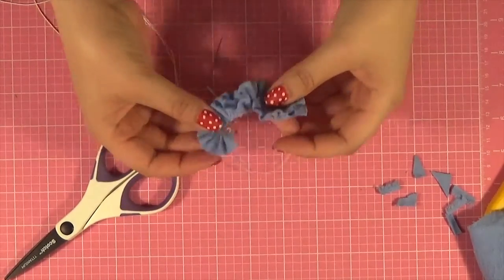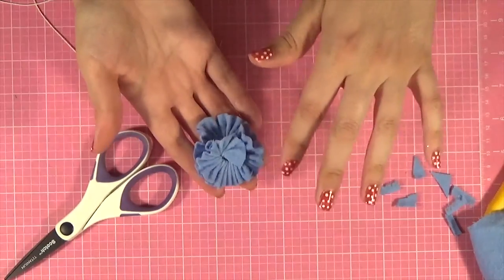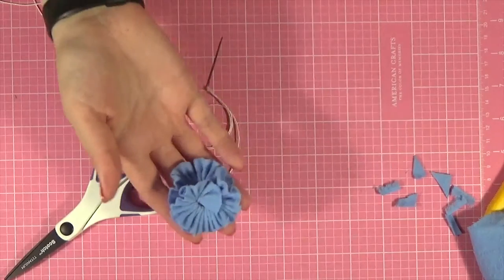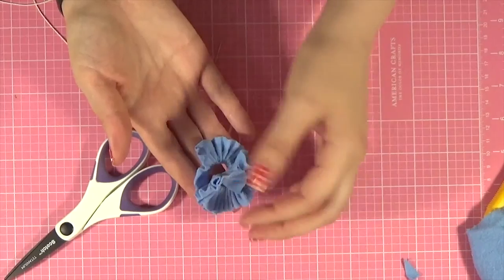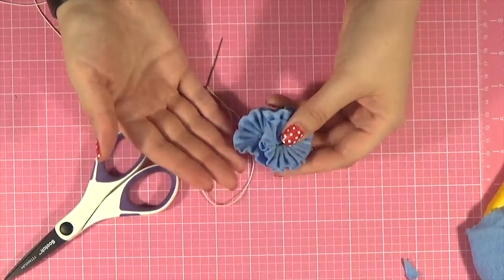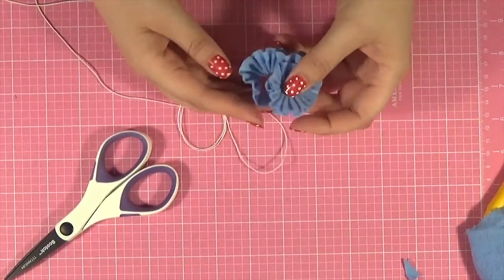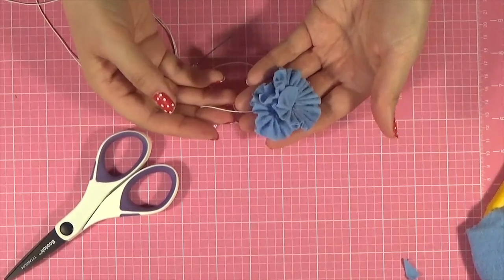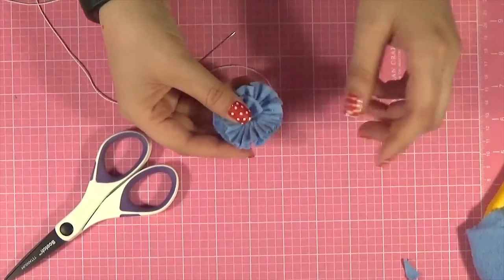Now that I have all of my pieces sewn together, about 24 inches of fabric ended up being perfect for this. I recommend, if your fabric is flannel weight, to do that. Depending on the weight of the fabric will determine how long or short it needs to be, but you can tell as you start adding them and ruffling them — you can decide if you want a little bit more or a little bit less.